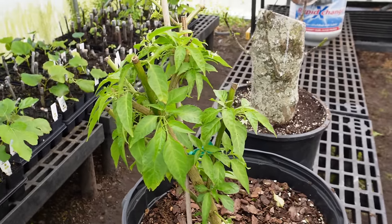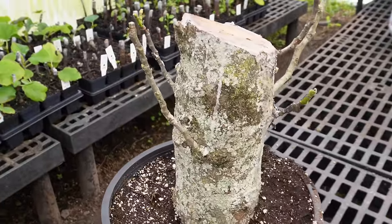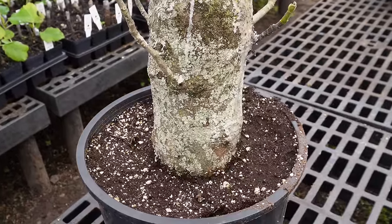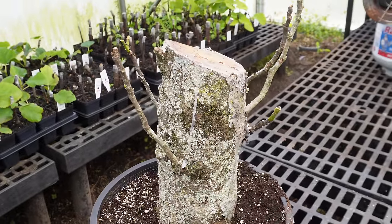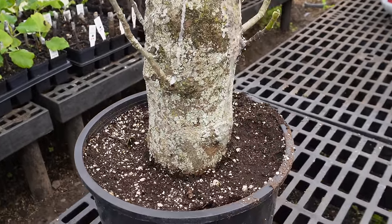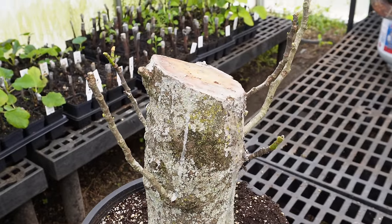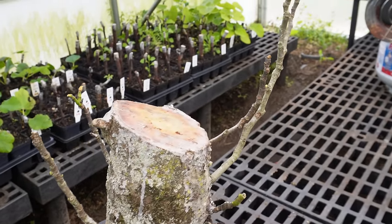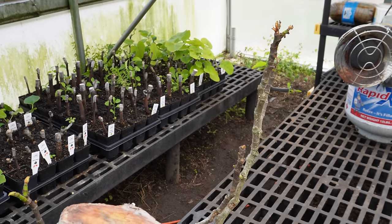We might move this puppy outside in a few weeks. And right here we have this big old brown turkey fig log that we tried to propagate. You might remember when we cut down a majority of that tree with a chainsaw — we saved this log, put some rooting hormone on it, put it in this pot, poured wax over the top, and it looks like this might work. Looks like this baby's trying to come alive a little bit.